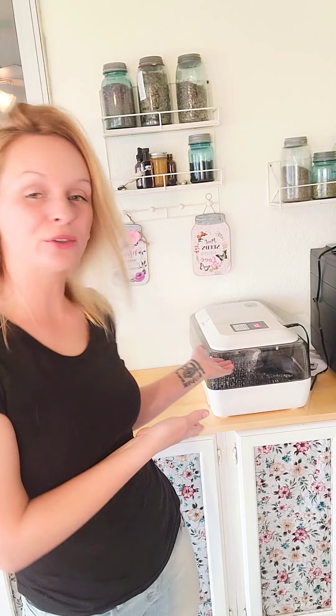This time of year a lot of farm stores have chicks that you can go and buy. Or a lot of people also use incubators and hatch out their own chicks. Some farm stores are notorious for having the wrong-gendered chicks in their store, and you also have a lot of other people that like to play with the chicks and mix them up a little bit. But that's okay because I'm going to show you how to figure out what you got.